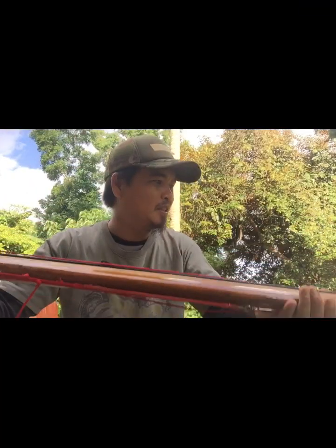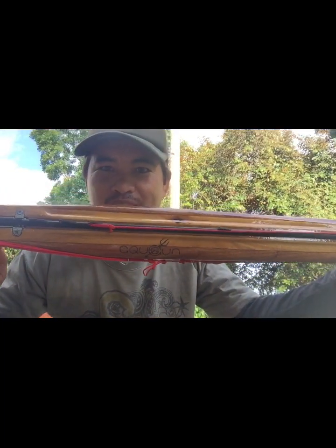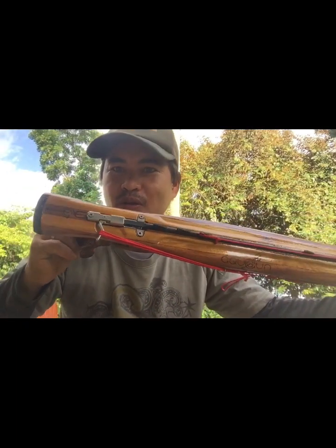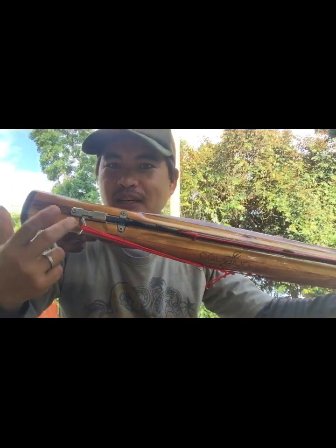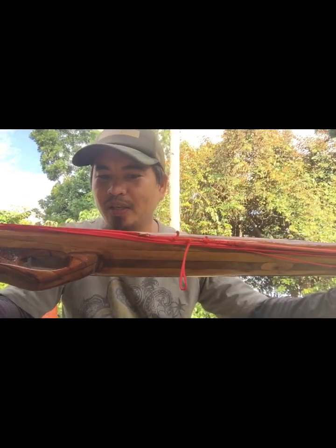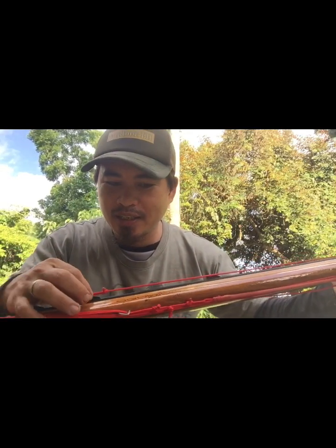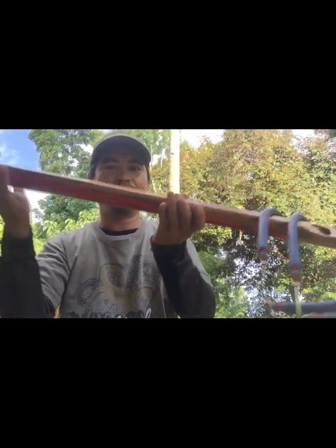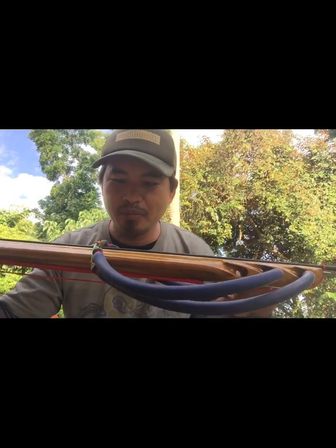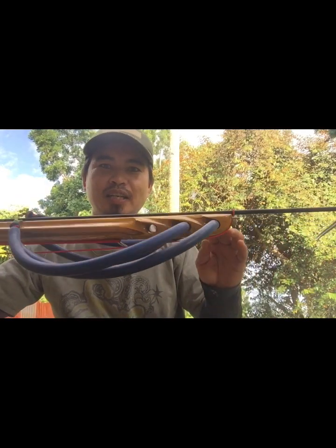Hello, good afternoon mga bro. Share ko lang yung bago akong gawa na spear gun. Magkalimutan, akwagan po tayo. 6 laminated wood, Hermes double roller with wings yung trigger na gamit natin, at 7.5mm, 170cm spring steel by Spartan Spear Gun, and also the rubber 2 times 16mm rubber bands Spartan Spear Gun. Yan po yung beauty ng ating spear gun.